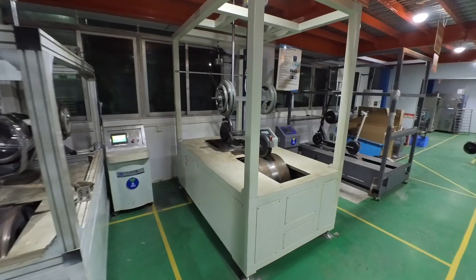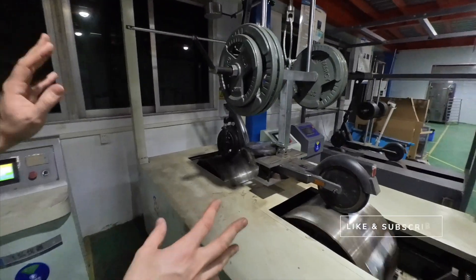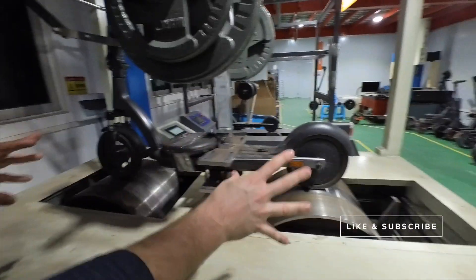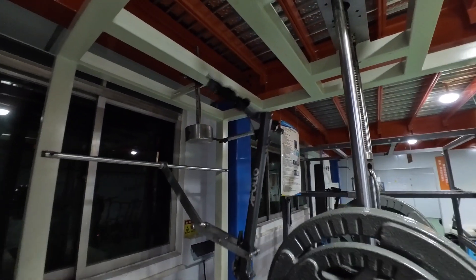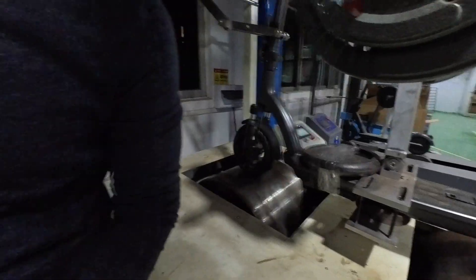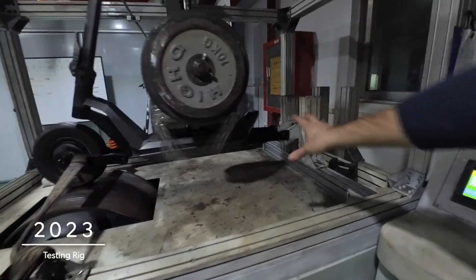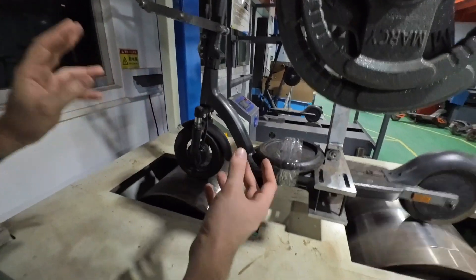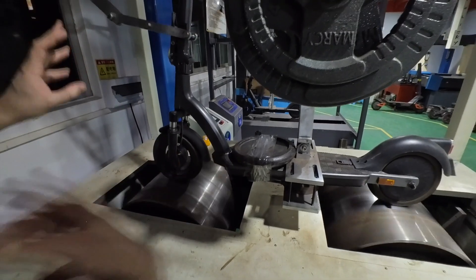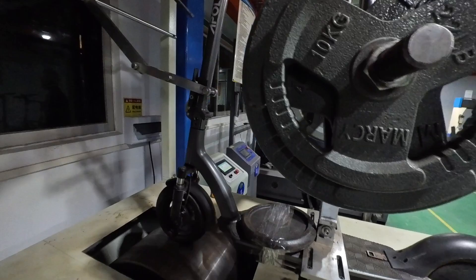We purchased a new rig — this is the monster rig we've been referring to. You can see the difference: both the front wheel and the rear wheel are spinning at the same time. It allows us to put a lot more weight on the body of the scooter, and we can also decide the height of the bump that each wheel is going to take.